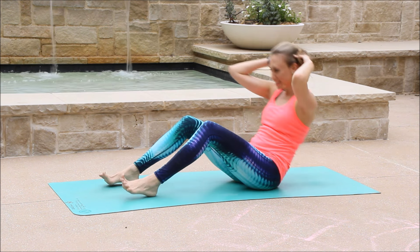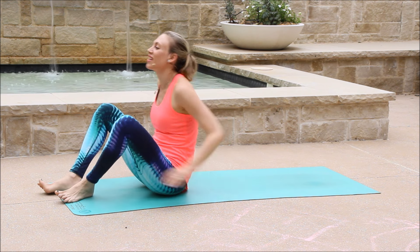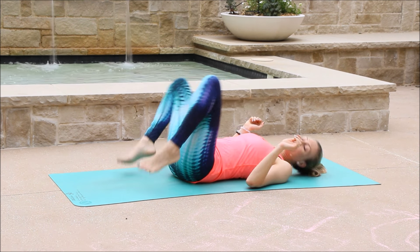Beautiful. Hug the knees into your chest a little bit. Rock side to side. Readjust yourself if you need. And from here we're going to move into yogi bicycle.